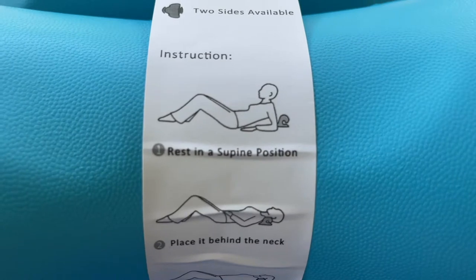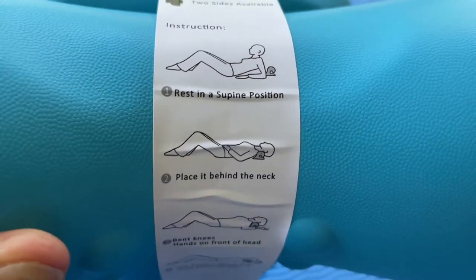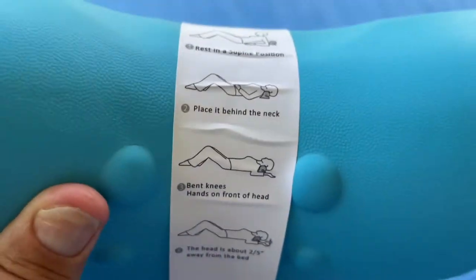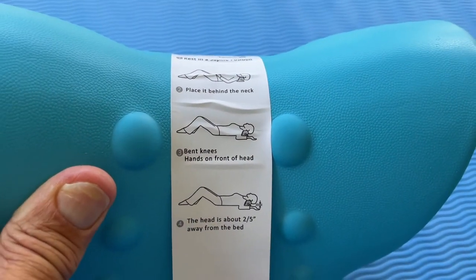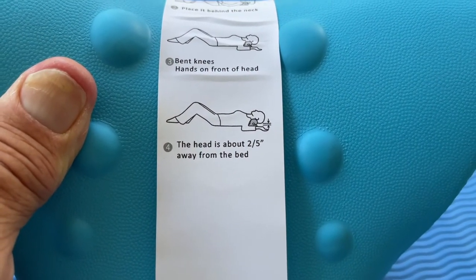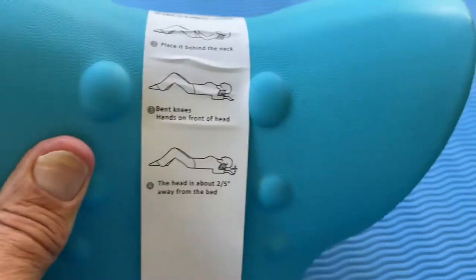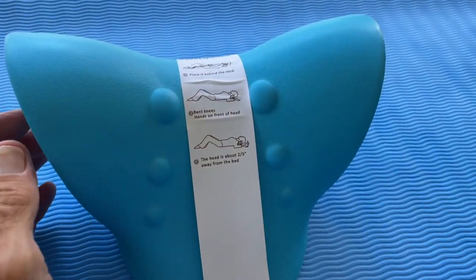So it's got some instructions. It says rest in a supine position. Place it behind the neck. Bend your knees and hands on the front of your head. The head is about two to five inches away from the bed. We don't really have a bed here, but I guess that's pretty much how you do it.